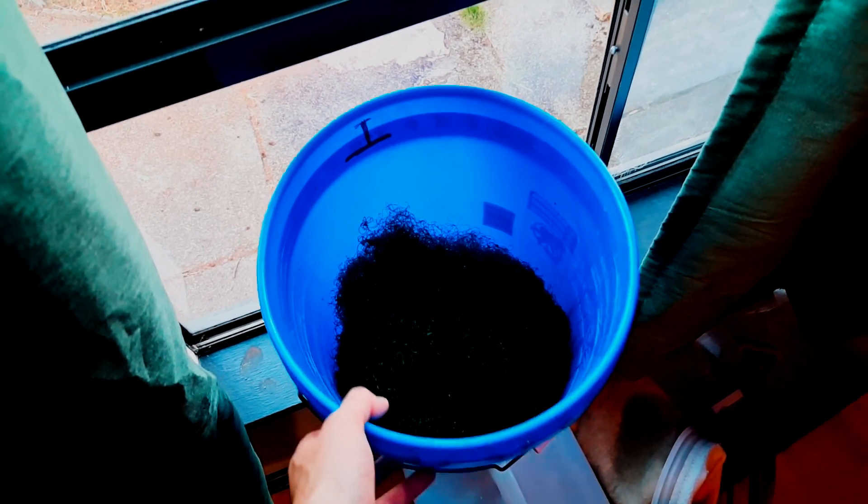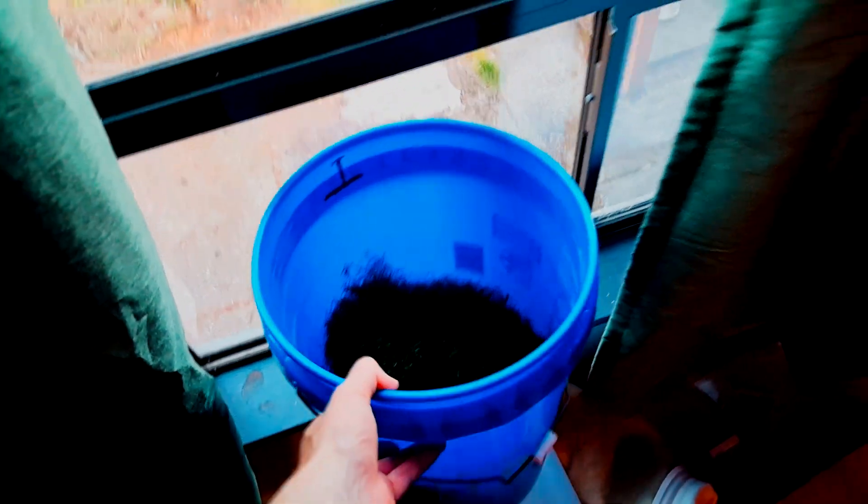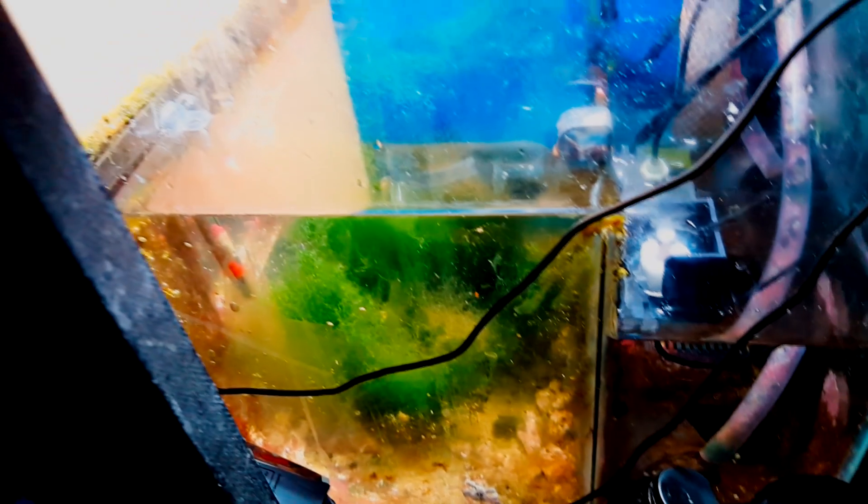I just harvested my chaeto and I have about half a five-gallon bucket, maybe a little bit less, of chaeto. So what's the problem with letting it go this far? This is what I have left in my sump after everything that I harvested — I still have quite a bit from my small refugium in this 30-gallon tank. So what could be the problem with waiting to harvest that much?